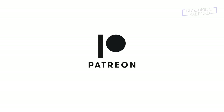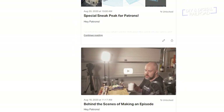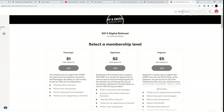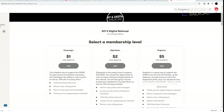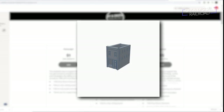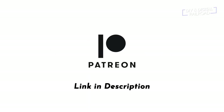This video is brought to you with support from my patrons on Patreon. You can join my Patreon community for exclusive content for a monthly contribution of $1, $2, or the all-new $5 engineer level, which includes an exclusive digital model of the month that you can download and print yourself. A link to my Patreon page is in the description below.